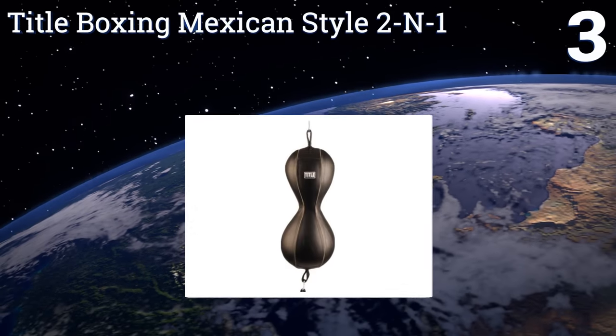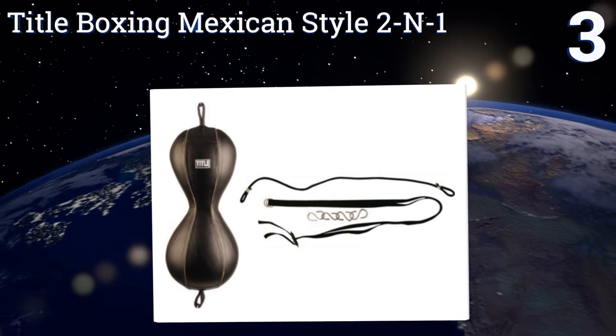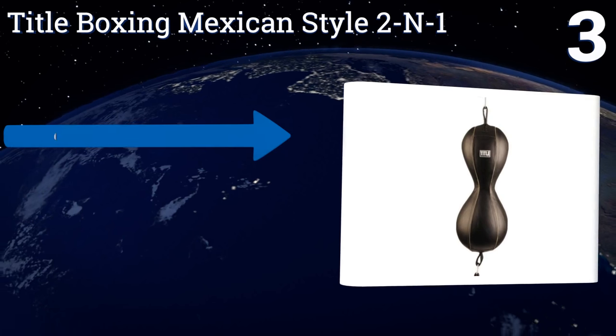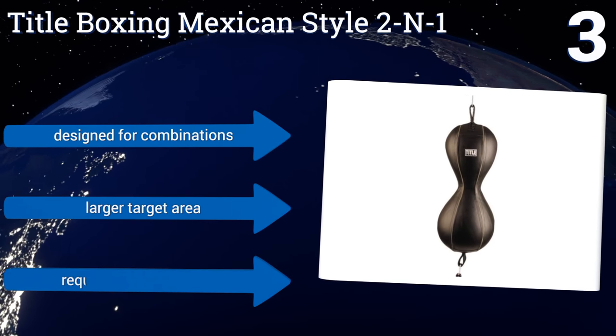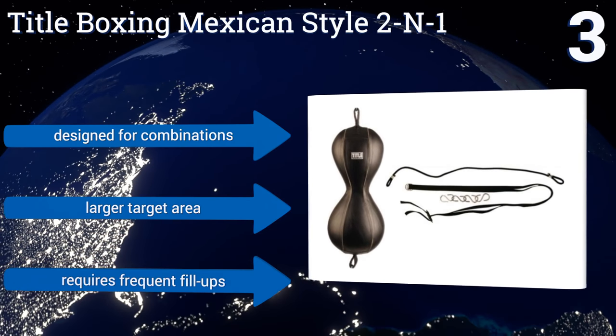Nearing the top of our list at number three, the hourglass shape of the Title Boxing Mexican Star Two-in-One gives you the ability to work on punches to the head as well as the body, all while training on a fast rebounding bag. Constructed from genuine leather and suspended on a reinforced nylon rope, this one's designed for combinations and offers a larger target area, but it does require frequent fill-ups.